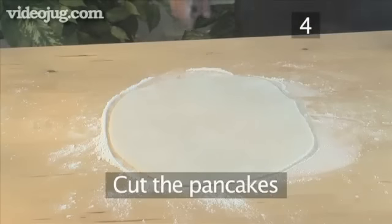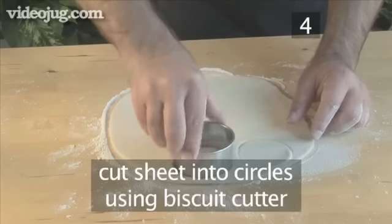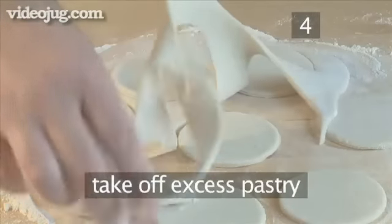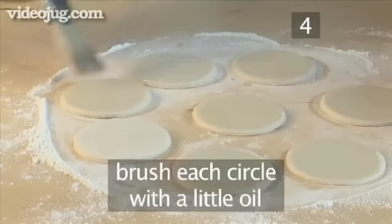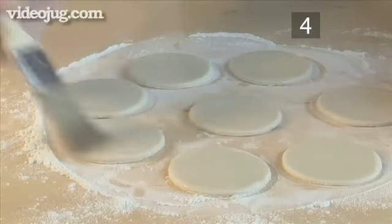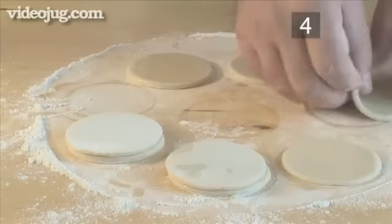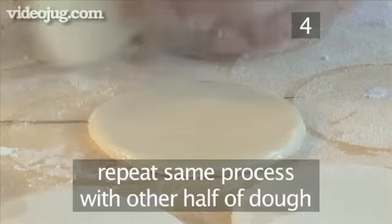Step 4: Cut the pancakes. Take one sheet of pastry and cut it into circles using the biscuit cutter. Take off the excess pastry, but do not discard — you can use it again later. Now brush each circle with a little bit of oil and place one disc on top of the other, with their oiled sides together, to create a pair. Repeat the same process with the other half of the dough.